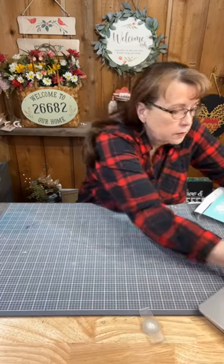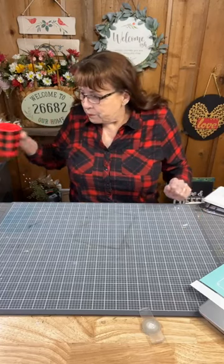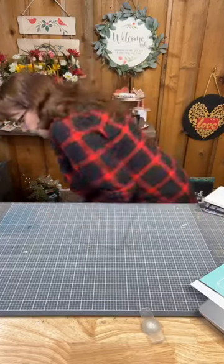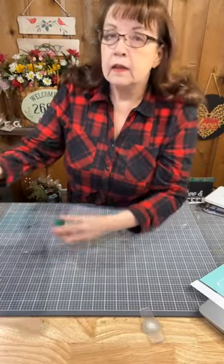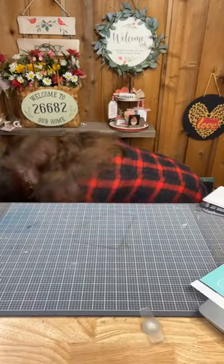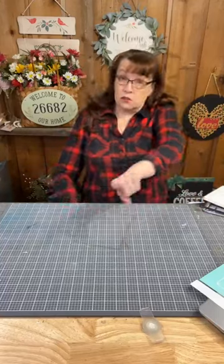We have a fun craft tonight. I'm going to do a technique that I have not shown you before. Mr. Bill is here - he apparently missed his hour of sleep. Hope everybody's doing good. I'm going to fill my water tray and we're going to make an Easter project. I'm going to show you a technique that I have never recorded before, so it'll be fun.